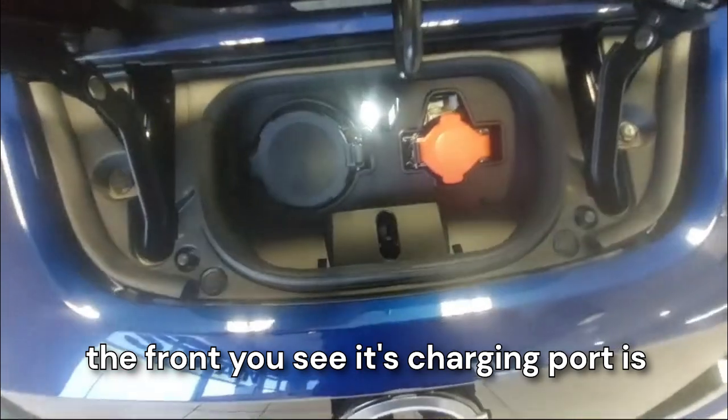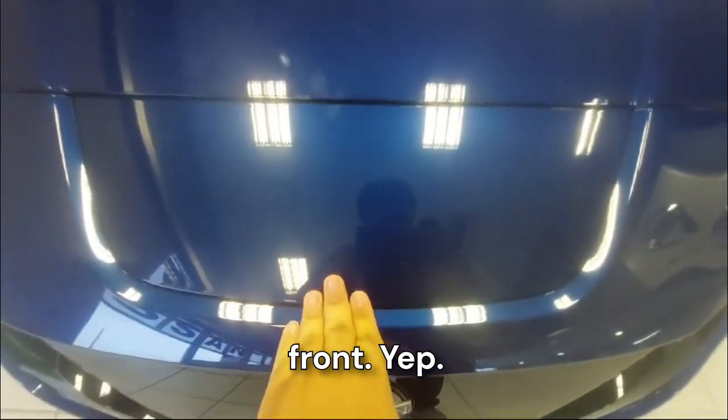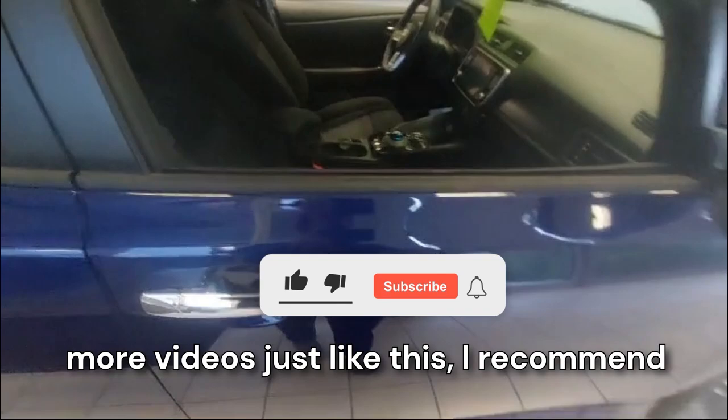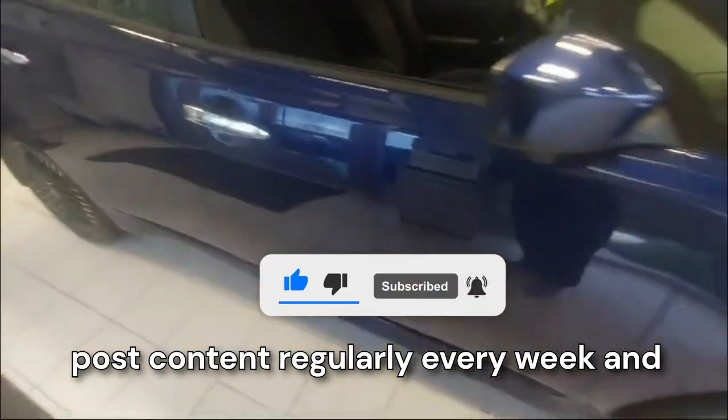When we come to the front, the charging port is down here, which is pretty unique. Before we move forward with this review, if you want to see more videos like this, I recommend you subscribe to my channel because I post content regularly every week to help me review more cars.